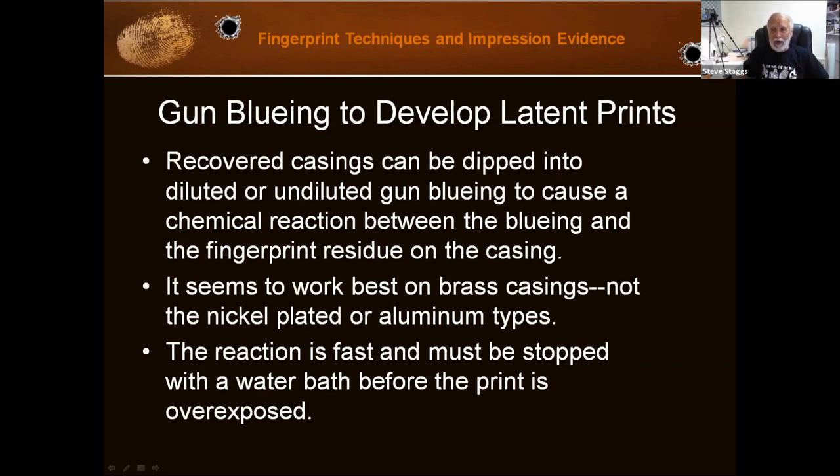This chemical reaction is quick, which is why we often dilute it — that slows the process down a little bit. And you have to stop the process by putting it in a water bath before it goes too far.